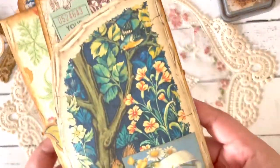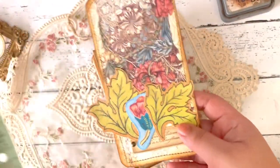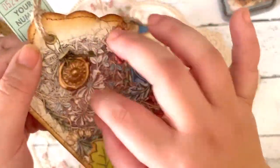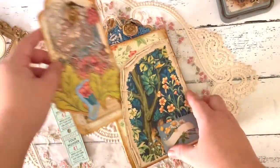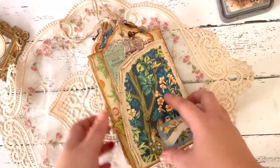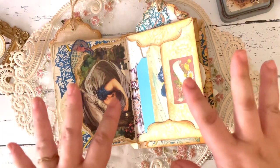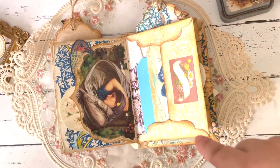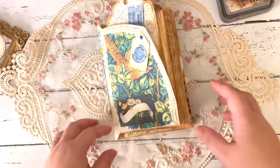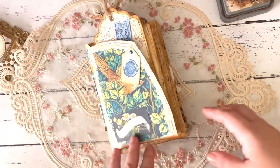And then the back — I have one more label, more tickets, and then the last embellished tag with the seal dangly. That's the last of them. I hope you enjoyed this mini tutorial. Thank you so much for watching. If you want to check out the Arabella kit, I'll link it down in the description below with a link to Nicola's Etsy shop. Please like and subscribe if you haven't — I'll see you in the next one. Bye!